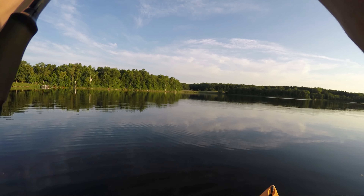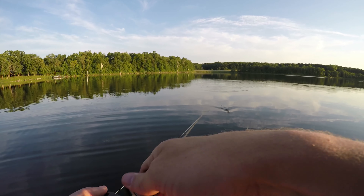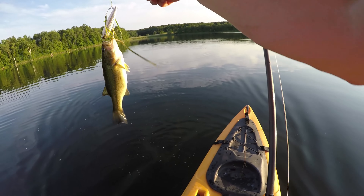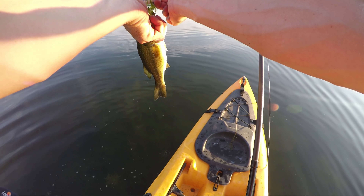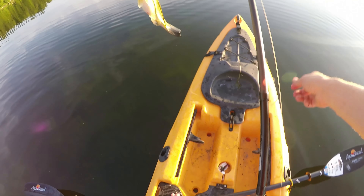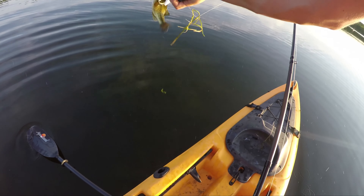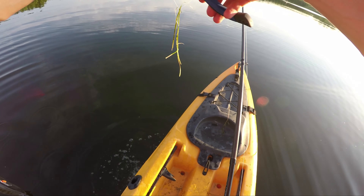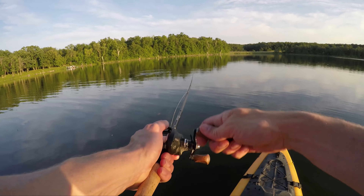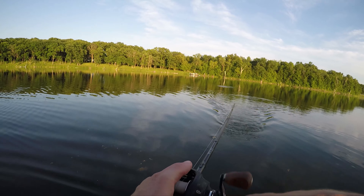There we go. Coming down sideways, it looks like. Yeah, that was a good spot over here. I don't know if you saw that one jump in the background, but they are a-poppin'.